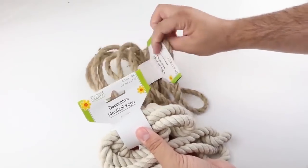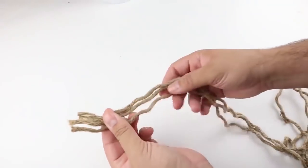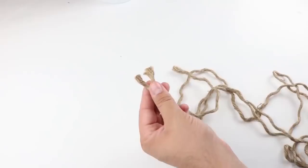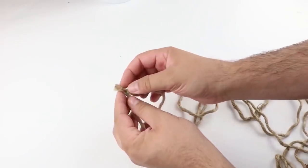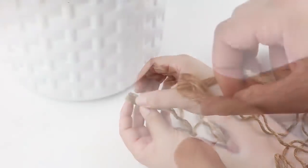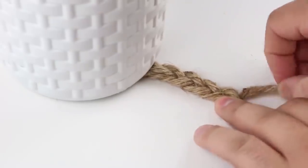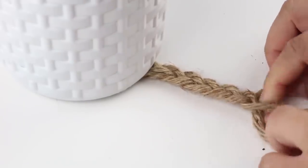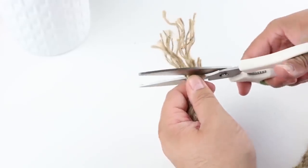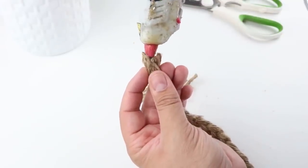We're going to be making a boho planter using two different types of nautical rope from Dollar Tree. The first thing I did was completely take apart one whole rope into three strands. I wanted it to have a little bit different of a look than just twisted rope, so I took it all apart. I'm putting a little bit of glue on the end and braiding the entire rope. Find something heavier to put on the end to make it easier. Once braided, cut off the excess and put a little bit of hot glue on the end to hold it together.